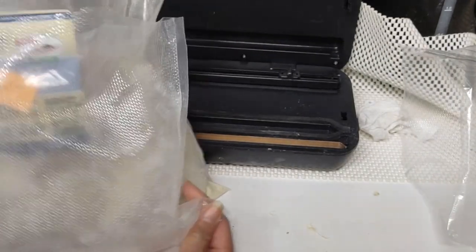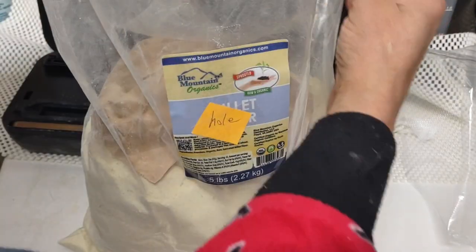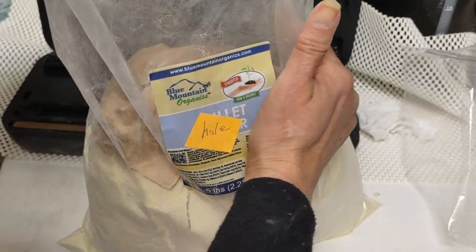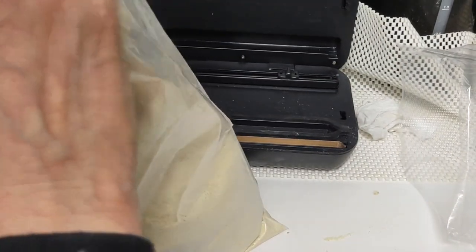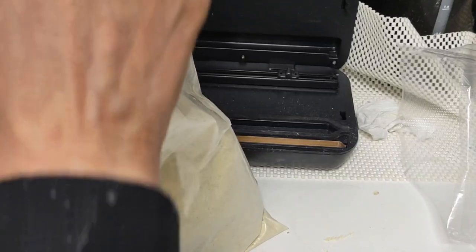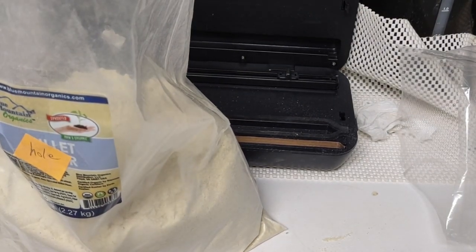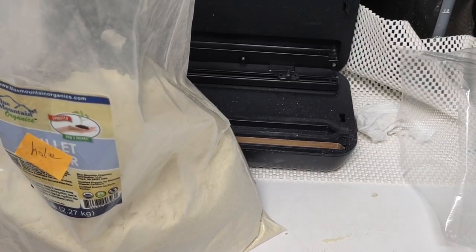Just so you know, the vacuum sealer won't even take this bag because of the width. Maybe if I cut it to proportion and sealed it — but no. Time to get on with the story. I have like five of these bags that I'm not really happy I discovered, but then again maybe one day I'll be happy because I'm doing the right thing here in preparing.